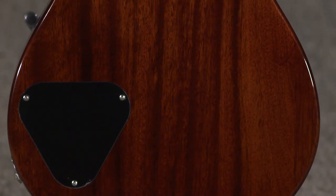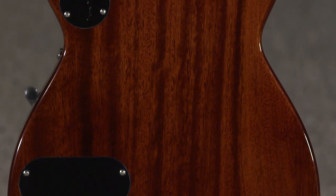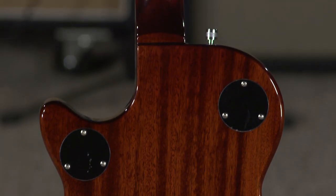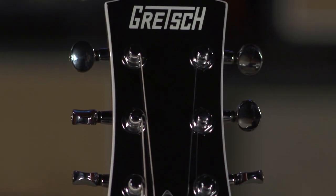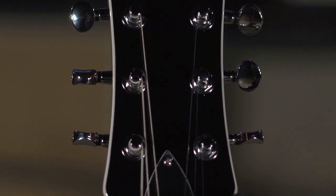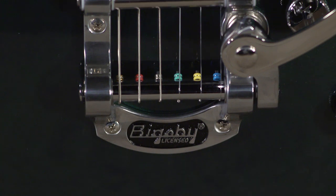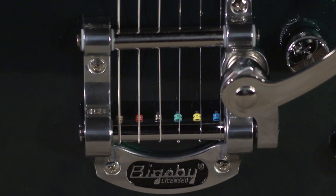These are pretty cool guitars. This is what we would say is their midline, budget-priced guitars, and we're pretty impressed all around with all the Gretsches coming in over the last several months. The cool thing about this is the Bigsby — at the price point it comes in at, having a genuine Bigsby on it is pretty phenomenal.